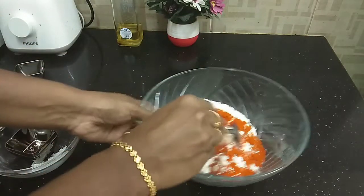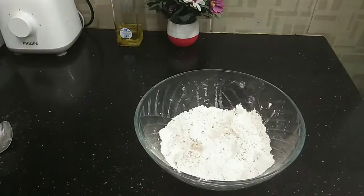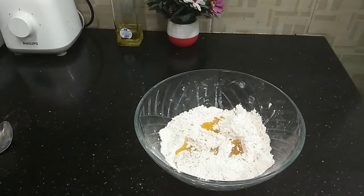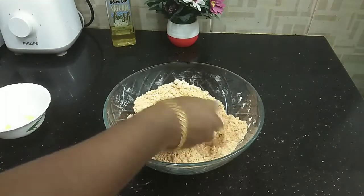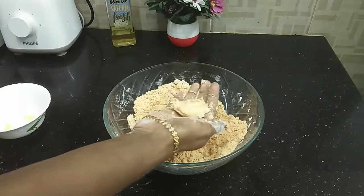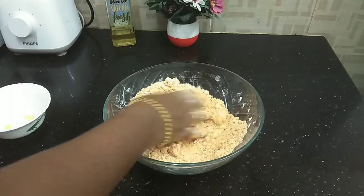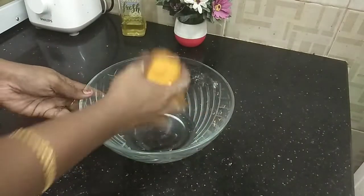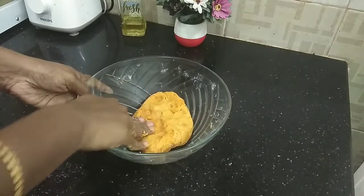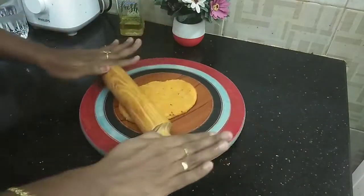Now let's mix it all together. Add 2 tsp of butter and mix it all together. Then add some water and continue mixing until the dough comes together. The dough can be quite thick or thin depending on your preference.